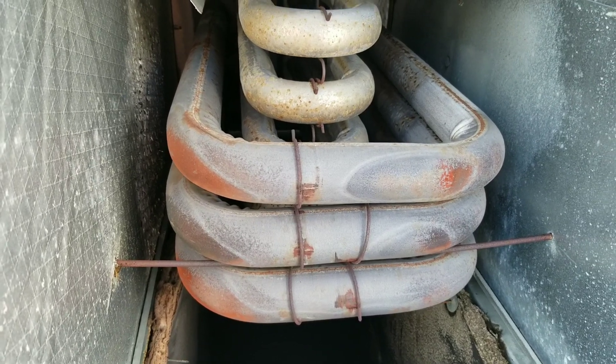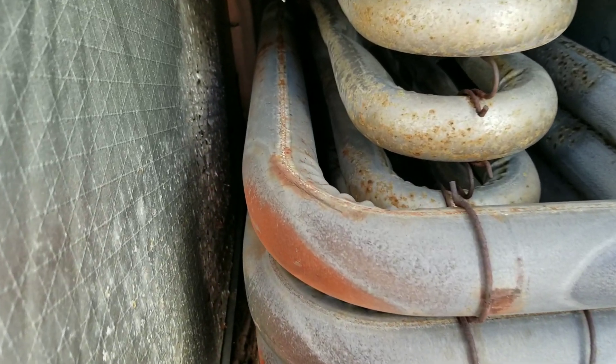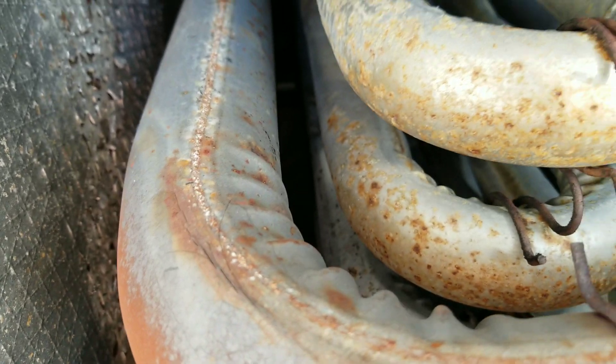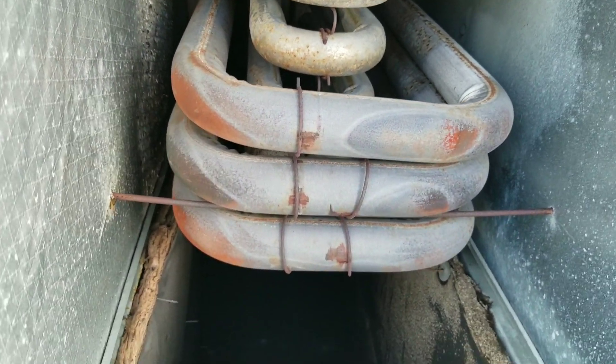The heat exchanger is in actually much worse condition than I thought. Right there we've got a bunch of cracks along there, over on the side there's a nice big crack going around the edge of that tube, and right down here there's another large crack. So those three cracks right there are going to make me shut this unit down.